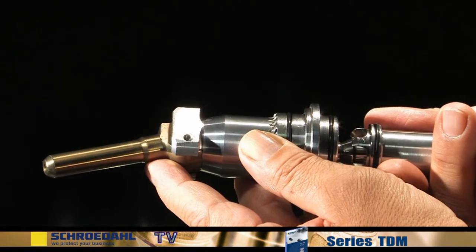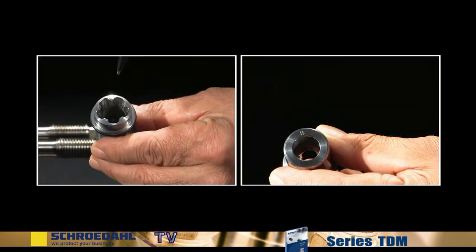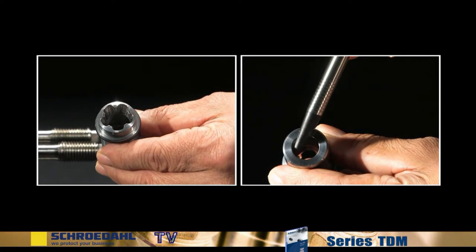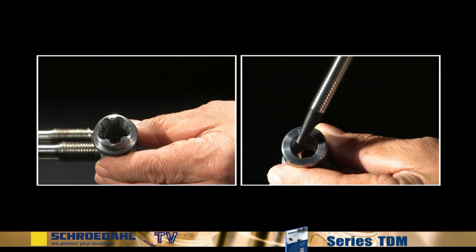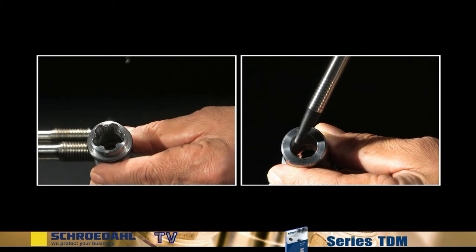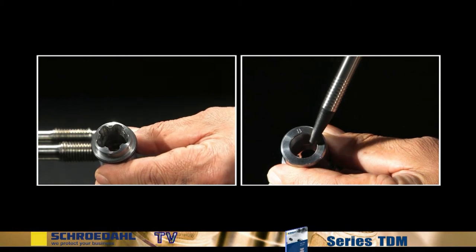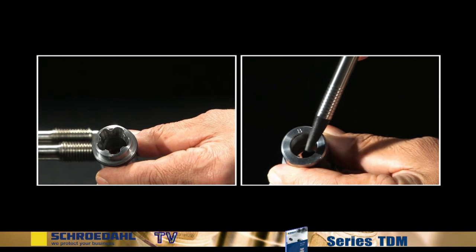First of all, extract the vortex bushing from the control head. Now check the inside surface of the bushing to see whether there are any signs of damage. Pay particular attention to the seating surface of the bushing. If there is minor damage, the seating can be reground according to the maintenance instructions. If there is severe damage, the bypass insert must be replaced. More about this later.